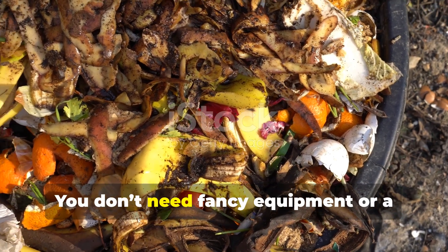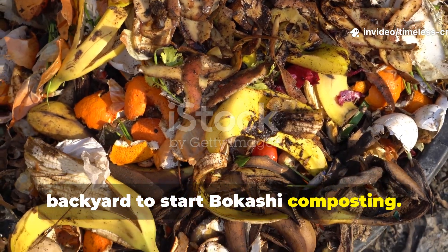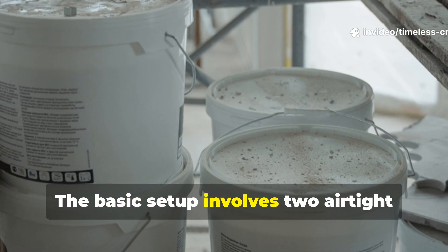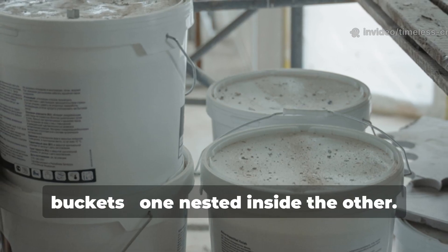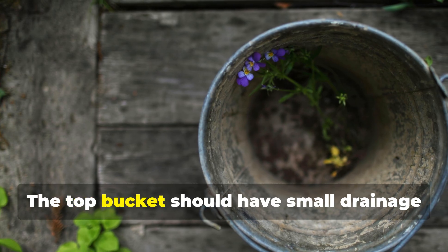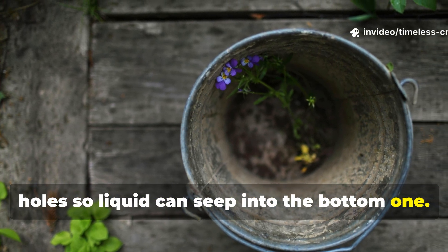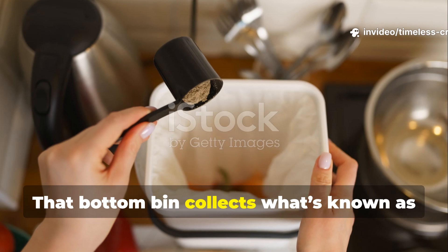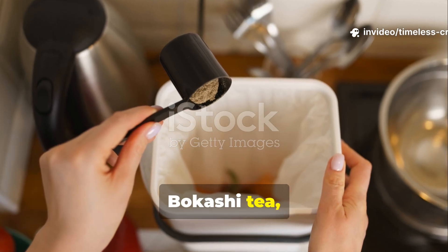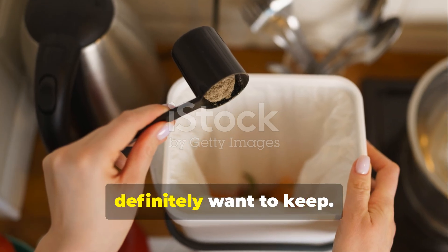You don't need fancy equipment or a backyard to start Bokashi composting. The basic setup involves two airtight buckets, one nested inside the other. The top bucket should have small drainage holes so liquid can seep into the bottom one. That bottom bin collects what's known as Bokashi tea, a potent liquid fertilizer you'll definitely want to keep.